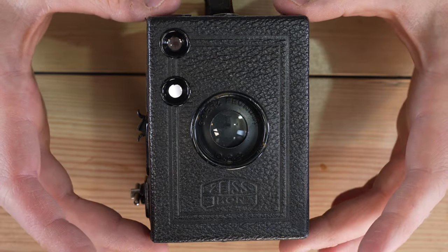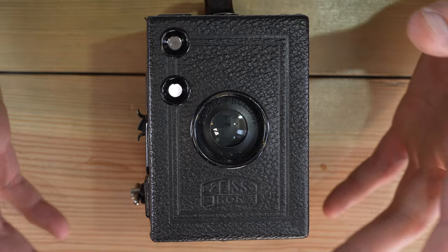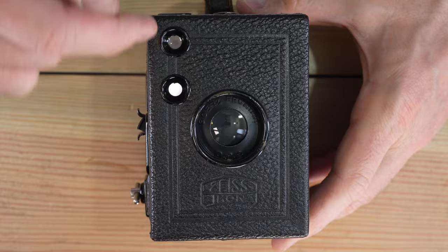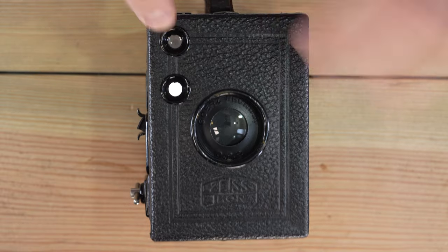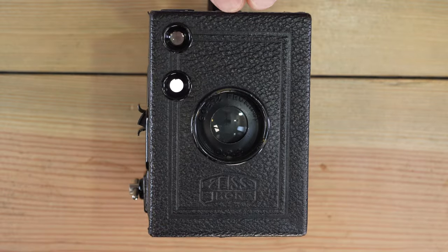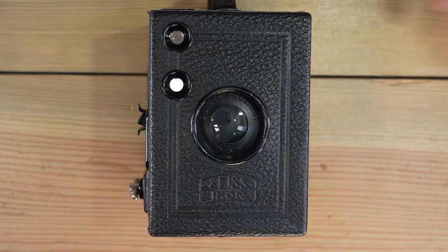The last version of this model arrived in 1934 and was produced for four years until 1938. It kept the viewfinder windows up in the corner and the film advance at the top, and had a black metal bead trim around the front of the camera.